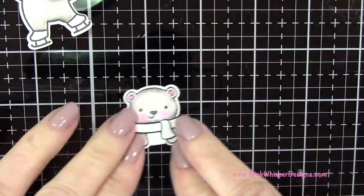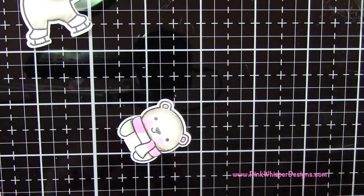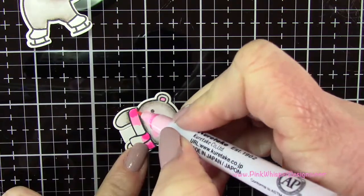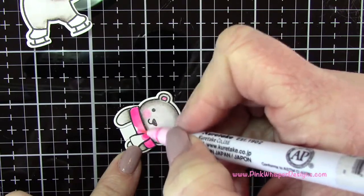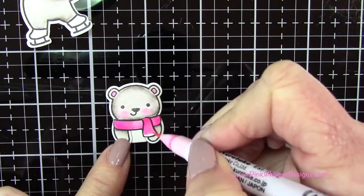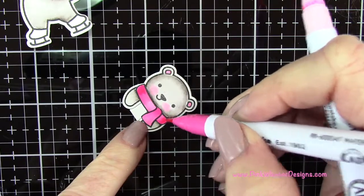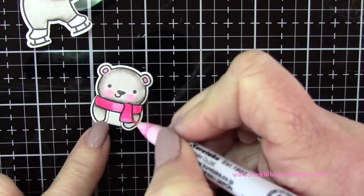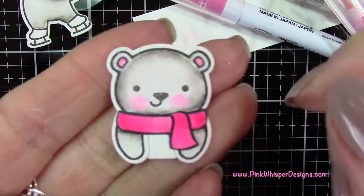Now I'm going to do the scarf on this little guy using light pink and pink. In this case, I'm going to use the markers to do the blending. As I mentioned, you can either use the water brush to blend, or you can use another shade or two tones of the same color. Here I'm applying the light pink, then the darker, and then blending out with that lighter pink again. You can get some beautiful shades with this technique. Going back in with that darker pink to add it again to the edges, and then using that light pink to pull those two colors together. These pens have beautiful detailed tips which make coloring in these tiny critters really easy.